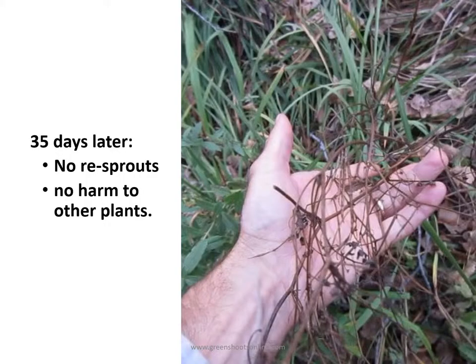In a short time later you'll see the crown vetch is completely killed with no re-sprouts and no harm to the other nearby desirable plants.